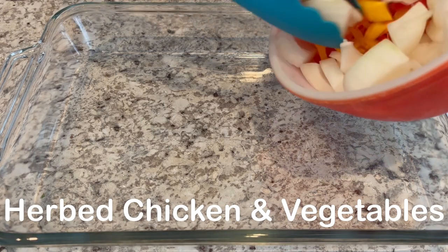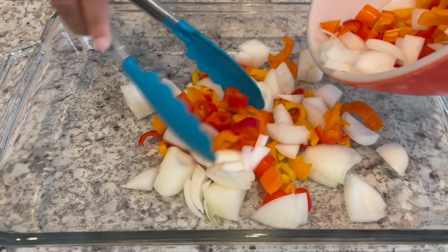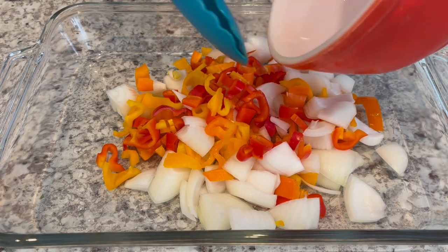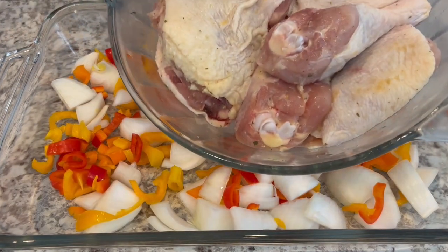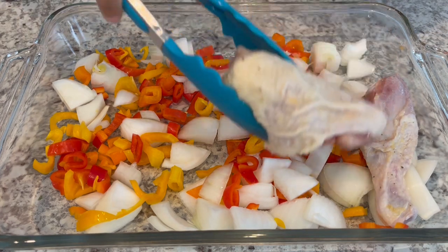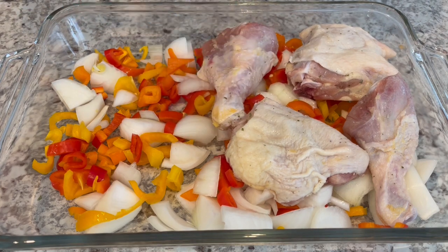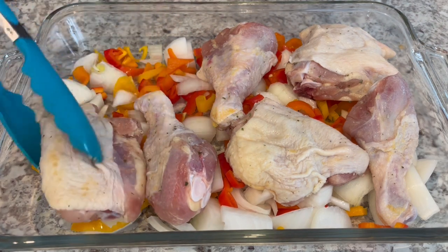Today I'm making herb roasted chicken and vegetables. The original recipe calls for potatoes and carrots, but I'm using chopped sweet peppers and an onion, and I'm putting the veggies in the bottom of a nine by eleven pan. I have two pounds of chicken pieces — legs and thighs — very lightly seasoned with garlic salt, and I'm laying the chicken right on top of those veggies.